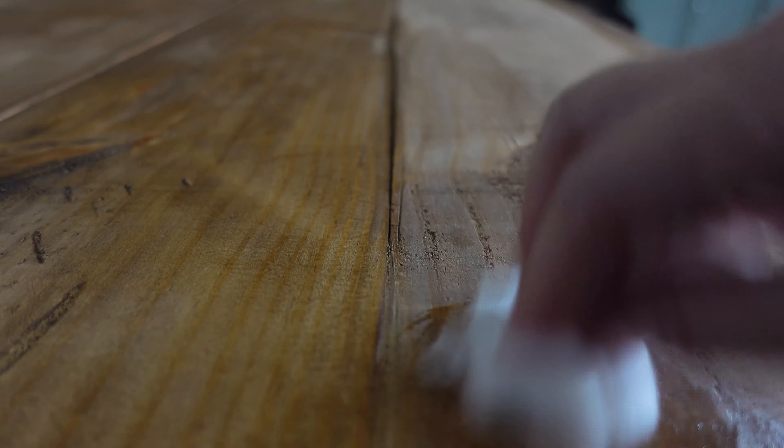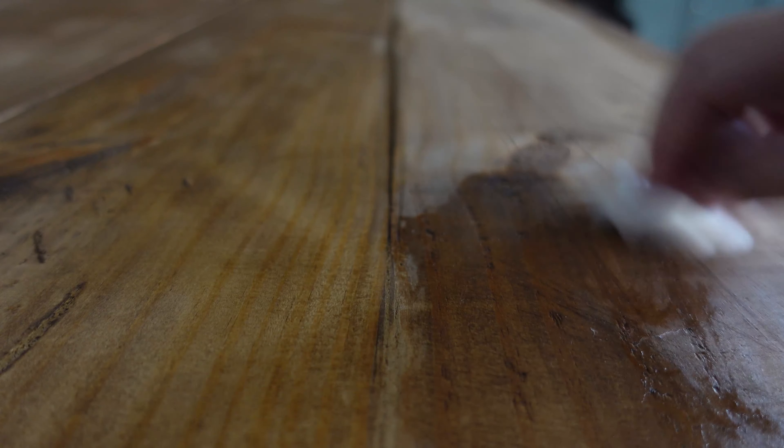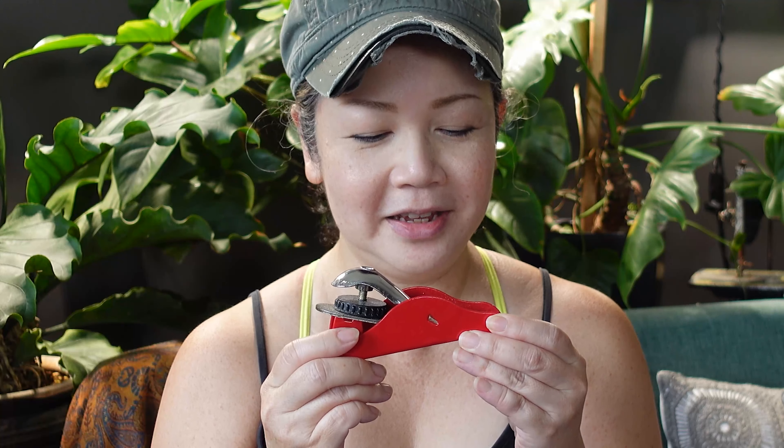Finally, I applied two layers of mineral oil. This little hand plane here must be the hero of the show — I basically used it to plane the whole tabletop. Any place where it wasn't level, I just planed it down as much as I could. It's not perfect, but I'm quite happy with it.